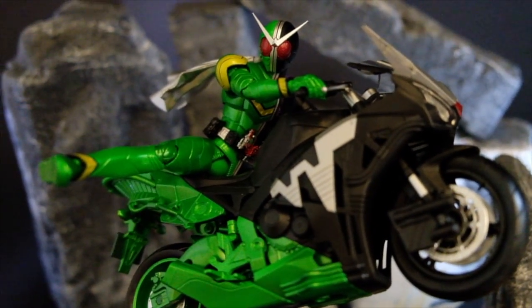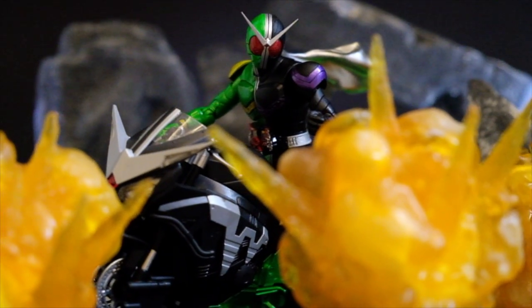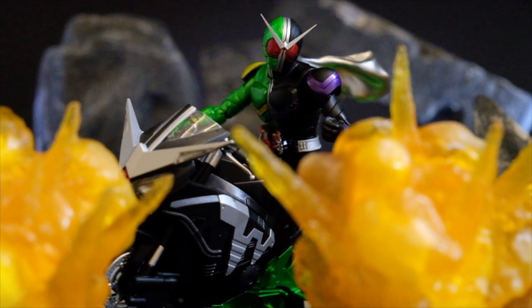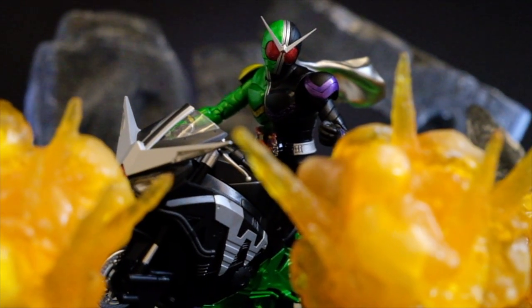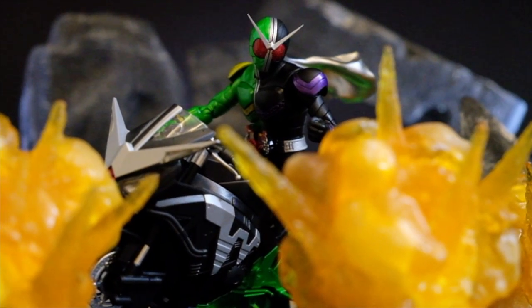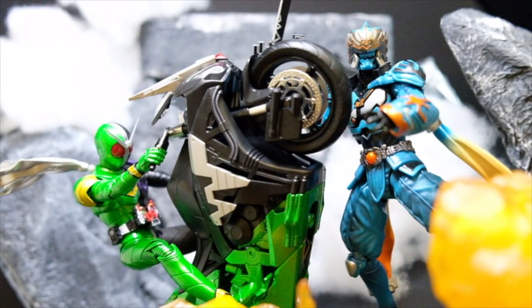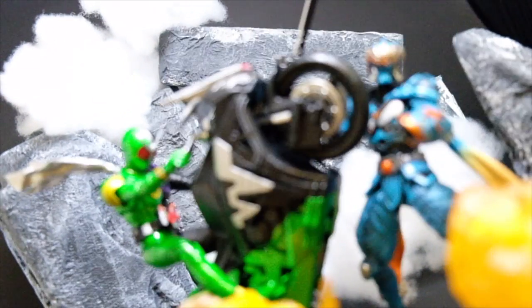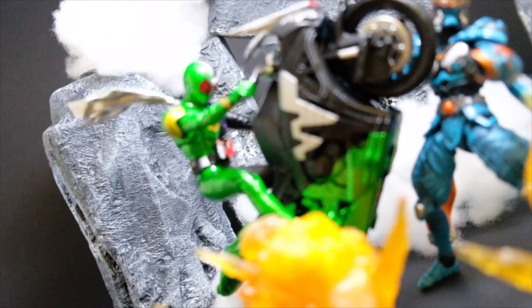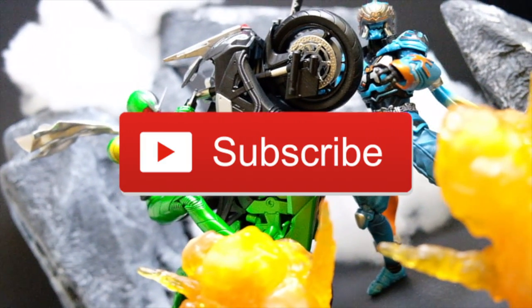Even with that, the figure fits perfectly on Kamen Rider Double for the Shinko Joseo, and despite not having any indication that it will transform, this is still a wonderful piece to have in your collection. That is my review of the renewal version of the SH Figure Arts Hard Boiler. If you want to know the details of the figure, check out the photos at the end of the video, and don't forget to like, share, and subscribe to the channel for more SH Figure Arts reviews.